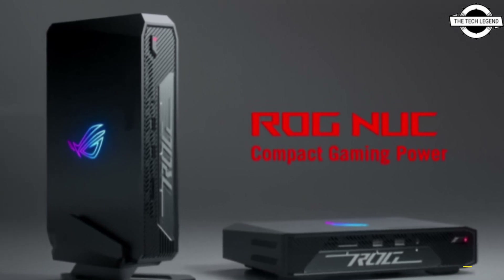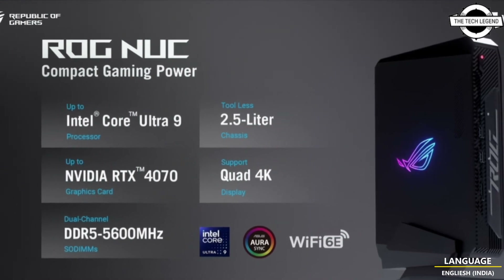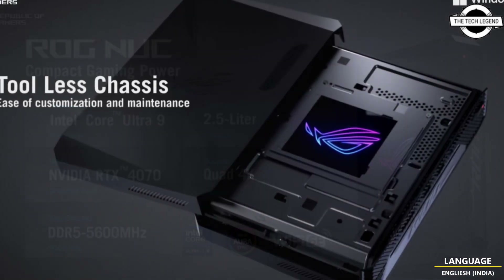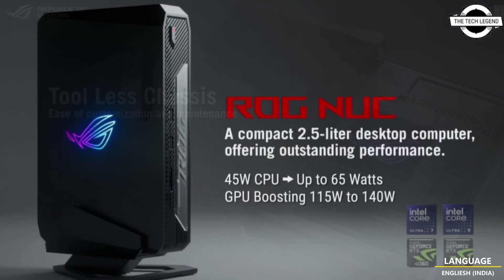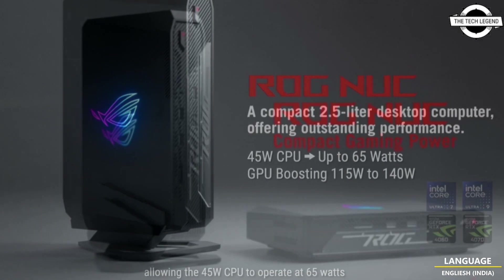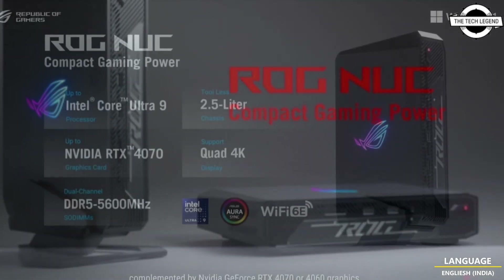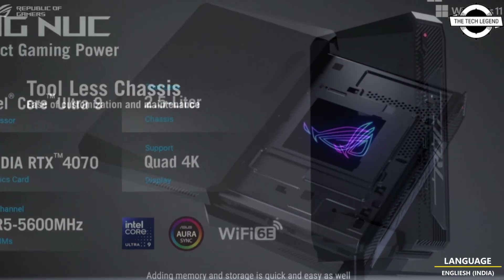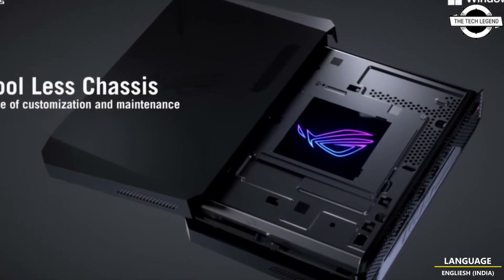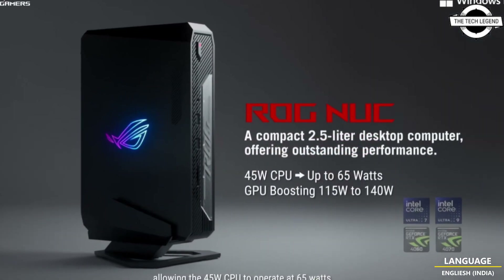Meet the ASUS ROG NUC — a full-lit compact mini PC that offers top-notch specifications and components in a compact chassis that is easy to upgrade. The ROG NUC is powered by Intel's Core Ultra Meteor Lake CPUs, with configurations up to Core Ultra 9-185H, offering 16 cores, 22 threads, 24 MB cache, and up to 5.1 GHz clock speed out of the box.